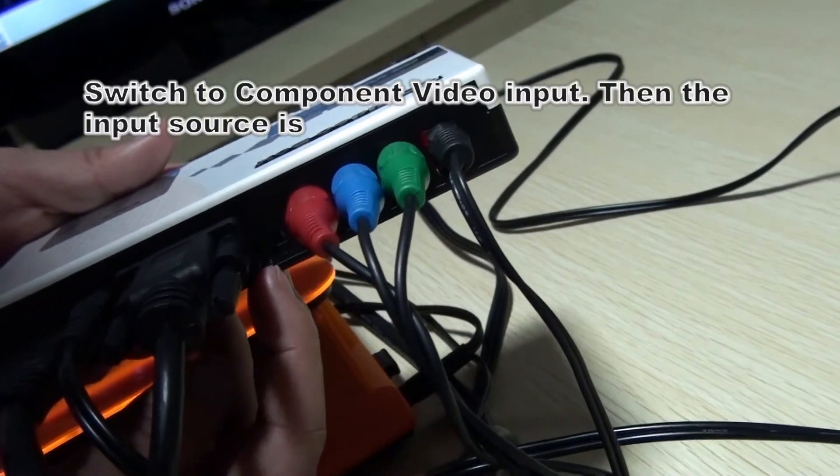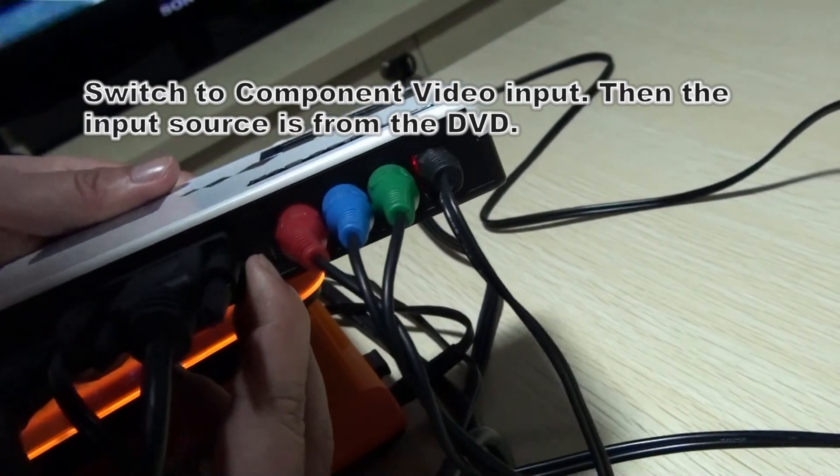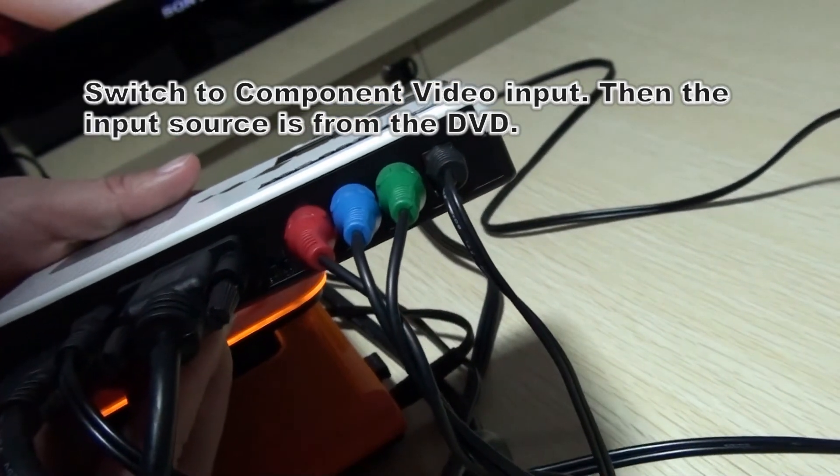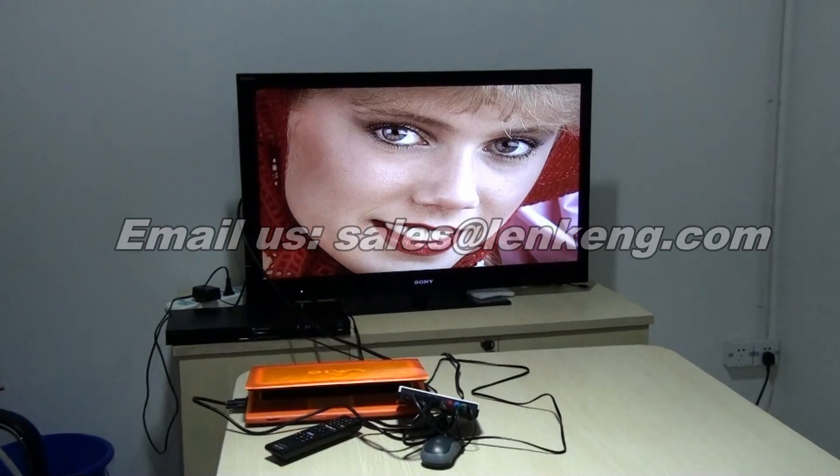Now, let's switch to the HDTV. Now, let's switch to the component video. Thank you.